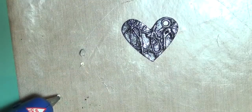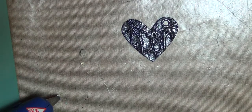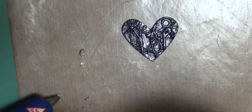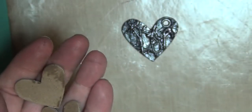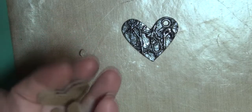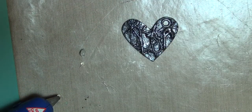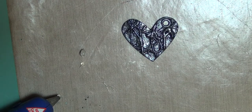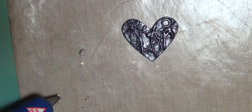I'm using a chipboard heart that I cut a whole bunch of out using a Tim Holtz die that had just all these different hearts. I'm not a heart person, so I didn't want to go out and buy a bunch of hearts. So yeah, I'm just making them out of really thick, heavy duty chipboard.